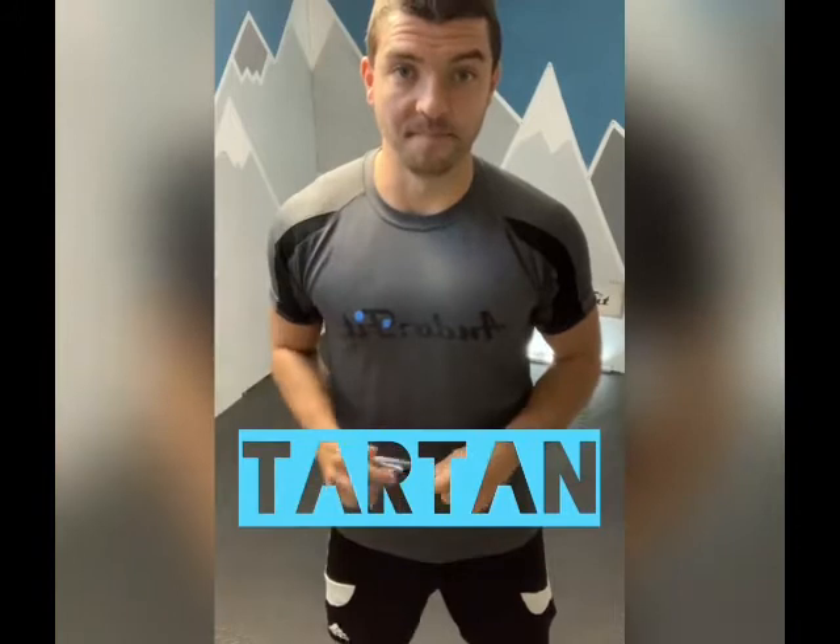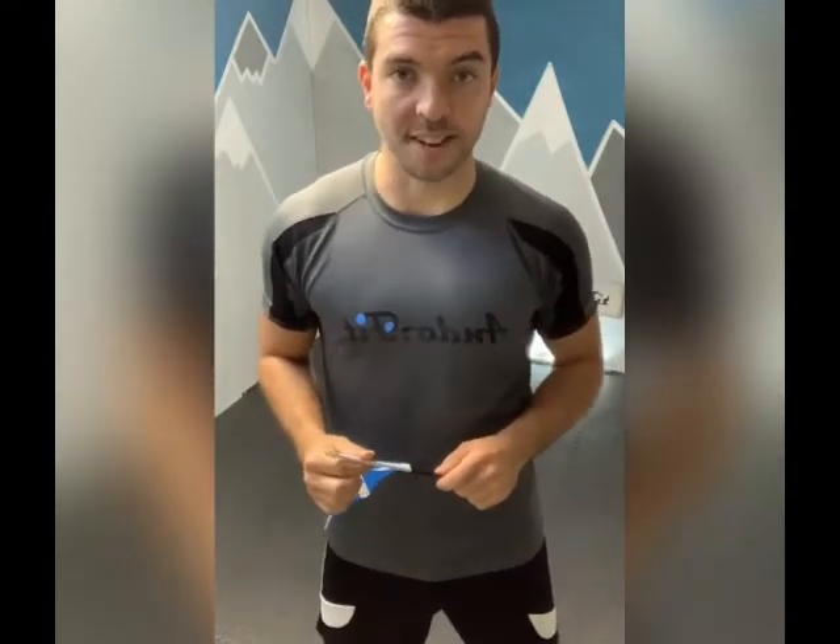What we're going to be spelling out today is the word tartan. Six letters, six exercises, and we're going to bunch them up and do them a whole different set of ways. I'm going to change up the setup slightly from the last one. I'm going to talk you through those exercises that we're going to attack today.